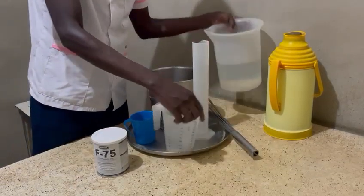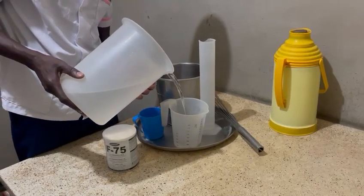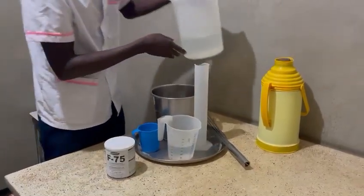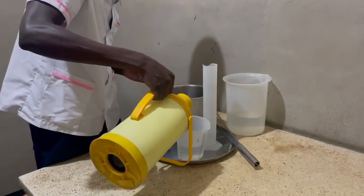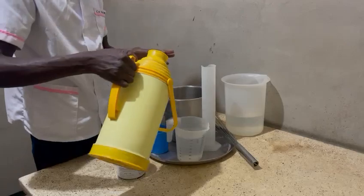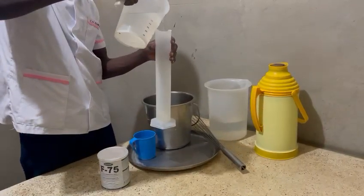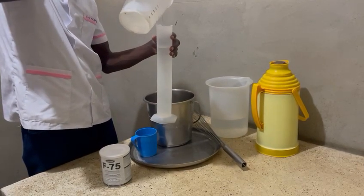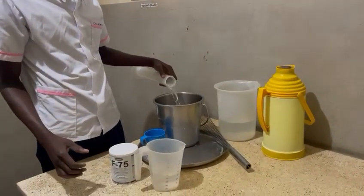So we are going to start by making lukewarm water. I'm going to make 500 ml of F75 today. So I'm going to measure 500 ml from here — this is 500 — and I'm going to pour it here.